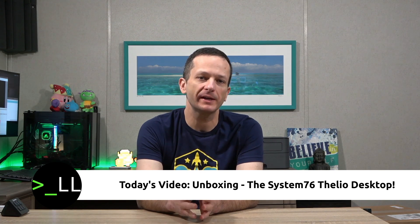Hello again YouTube land, Jay once again with not one but two videos. This is probably the first of two that I'm going to be releasing in the same day because I am thrilled to bring you guys two unboxing videos. I have in the studio from System76 the Galago Pro 2019 with Coreboot and also the Thelio desktop as well.